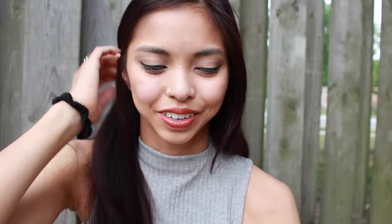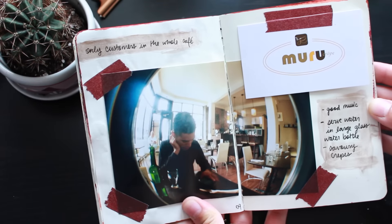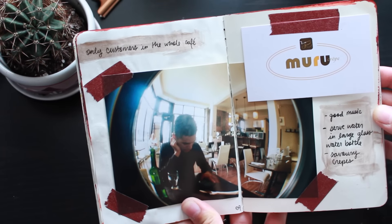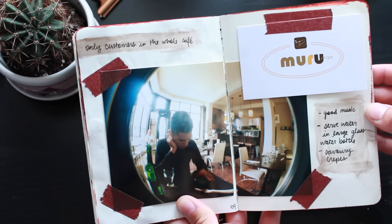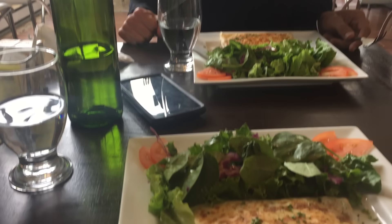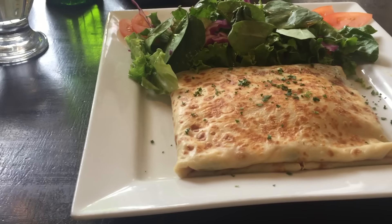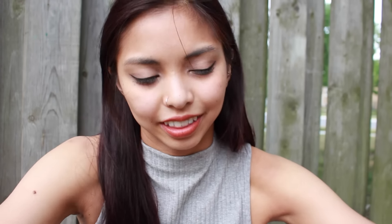My friend also told me to go get crepes there, so we went to a cafe called Muro Crepe. It was very small and cozy and we were actually the only customers at the time. On this page I just wrote some things that I wanted to remember about it. They were playing some really good house music. Their savory crepes were delicious and they served their water in big glass bottles like how they do in Paris, so I liked that about it.